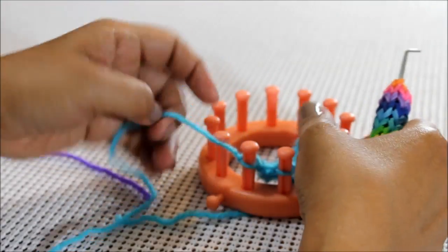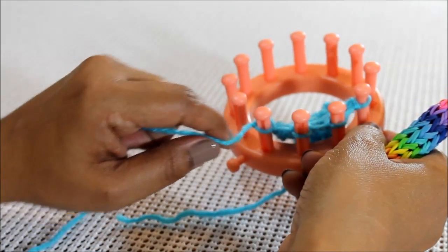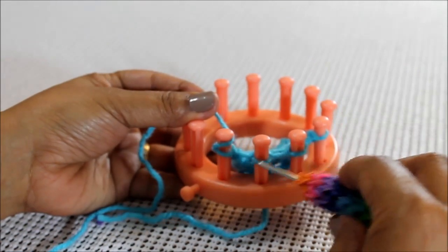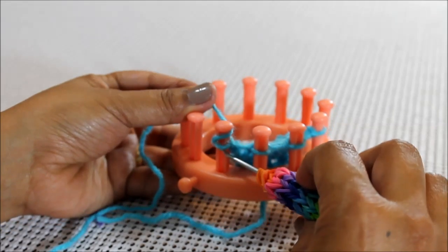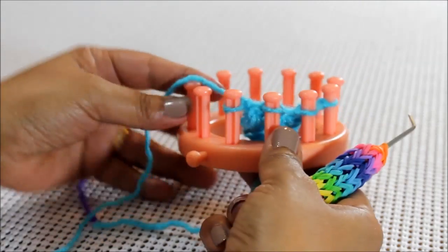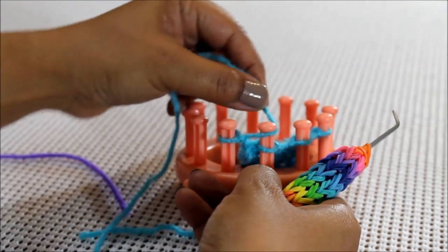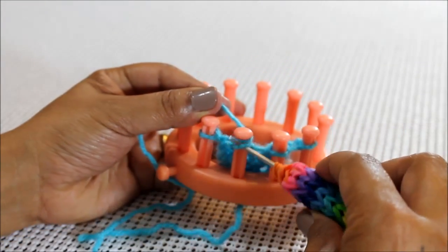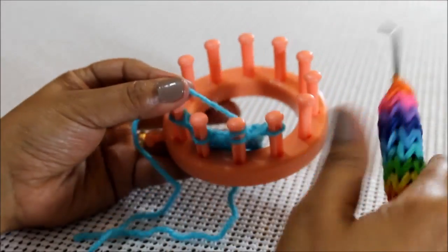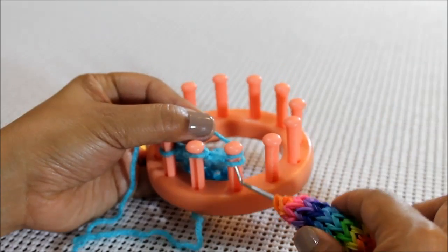Just like the Ewrap, it gets its name by what you do with your working yarn when you wrap your pegs. You're going to half wrap the peg, which forms that U. You're going to do them one at a time — bring your loop from the bottom over the top. Then go to your next one, take your working yarn from the front to the back but don't completely wrap the peg. Go to the next one and half wrap, bottom over the top, go to the next one, half wrap, bottom over the top.